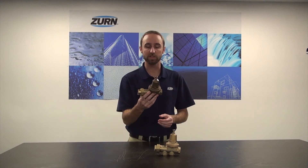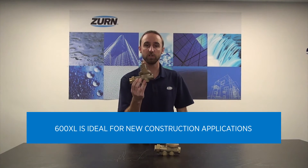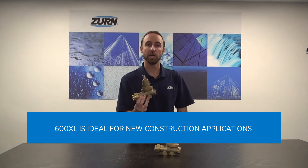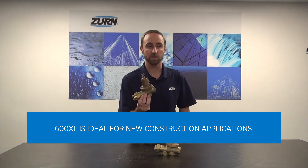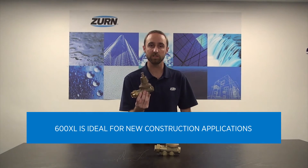Getting into the model 600XL, the model 600XL is ideal for new construction applications. It has a variety of options for installation, including push connections,